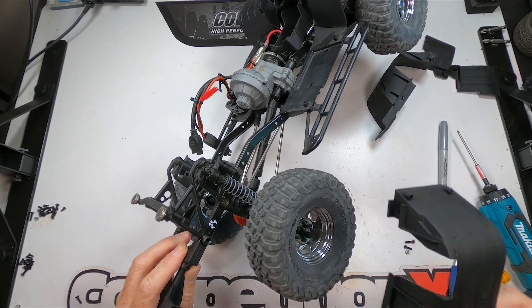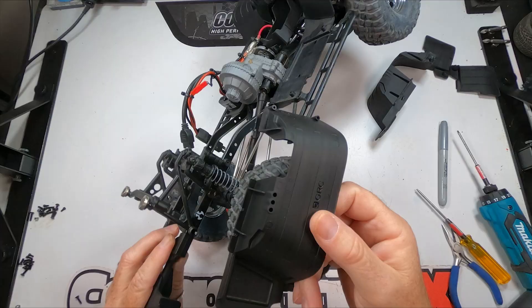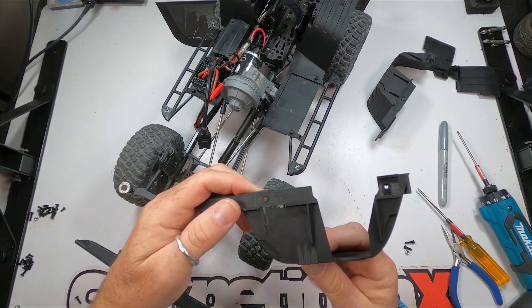While probably not normally an issue, I did run into some interference problems between the rear fender and the rear shock hoop body mount parts. Some minor modifications to the rear fenders, and we were back in business.